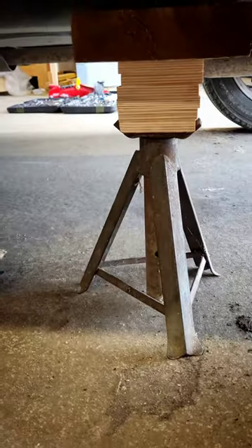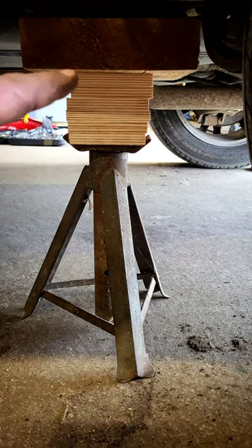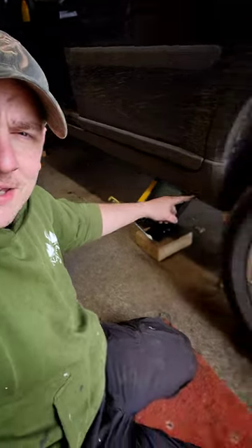And the axle stand — this is probably as old as I am, with some bits of plywood chucked in there. But again, do as I say, not as I do. Get yourself a proper jack and some proper stands and do it safely. Have a great day!